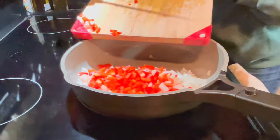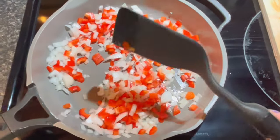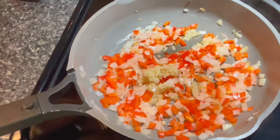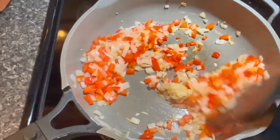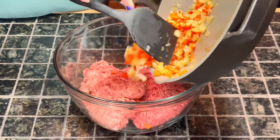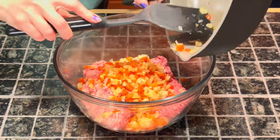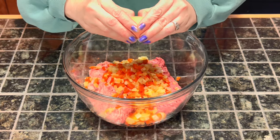Into a preheated skillet on the stove, add a little bit of olive oil and add your peppers and onions. Reserve the garlic until the onions and peppers have cooked — you're just looking to get these nice and soft. Then add your garlic and let that go for about 30 seconds, then remove from heat and add that to your large bowl with your two pounds of meat. Then add two eggs.